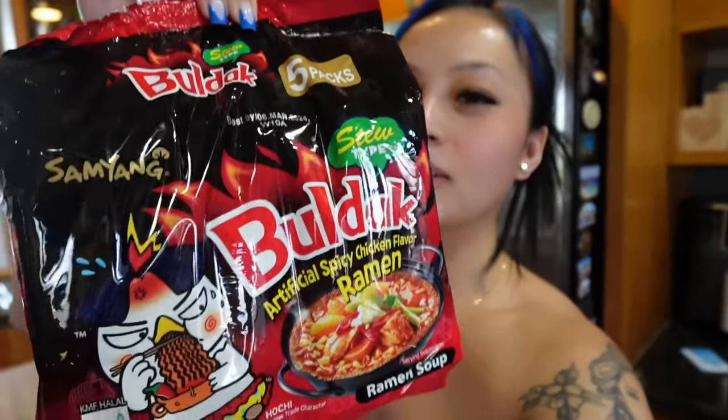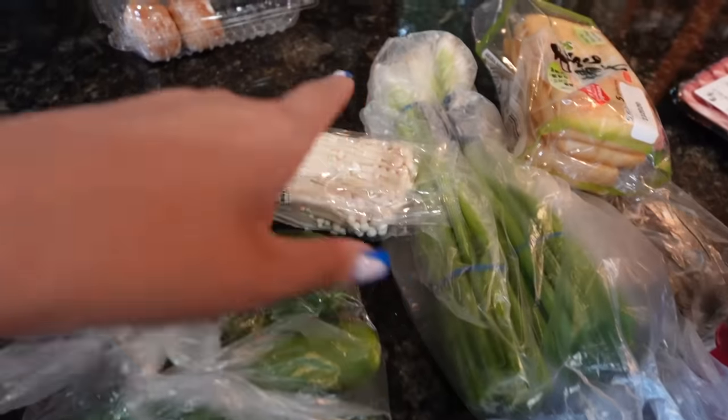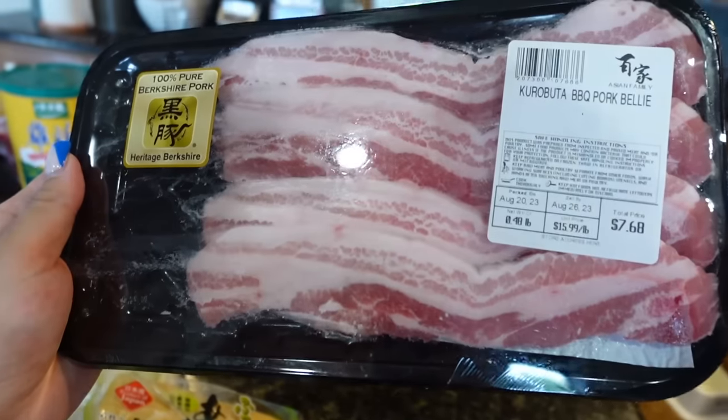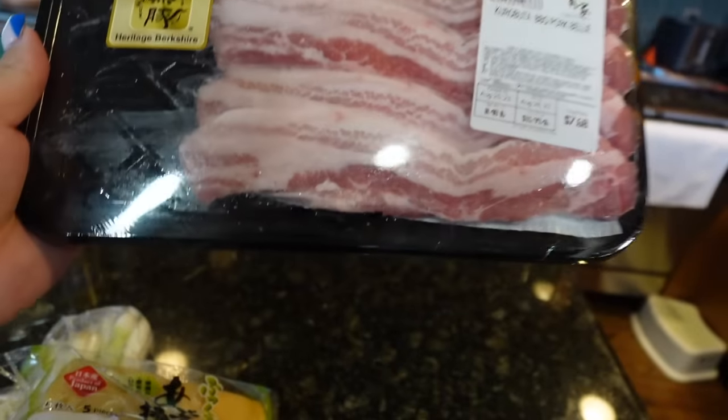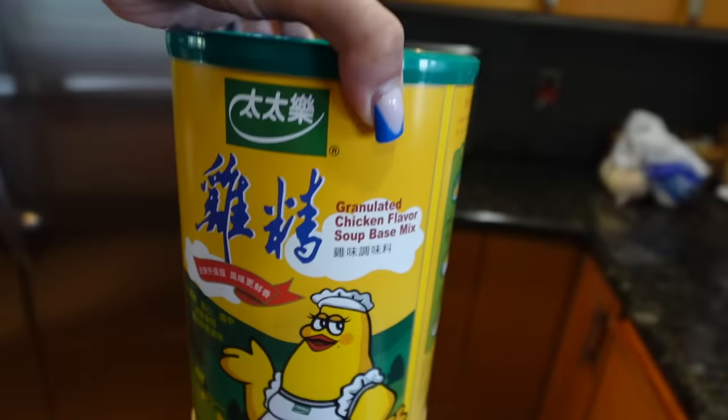What up y'all, so today I'm finally gonna do another noodle video. This is my favorite Samyang noodle - it's a stew type. I also got some cucumbers, green onions, enoki mushrooms, fried bean curd, and I picked up some pork belly from the Asian store. I'm gonna make it nice and crispy - that's how I like it. Can't forget the grandma chicken seasoning powder, I just got a new one.